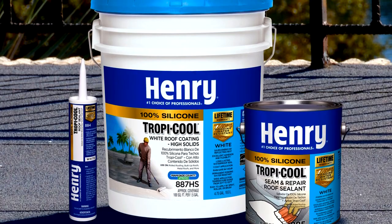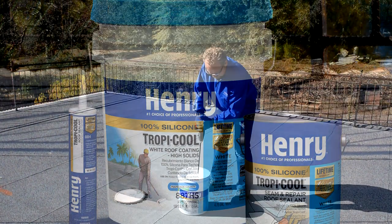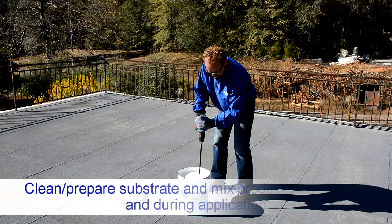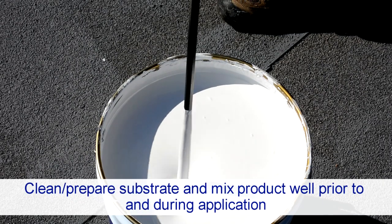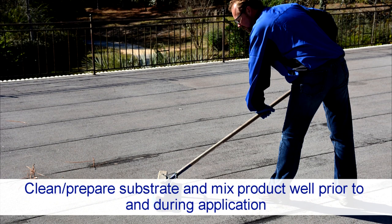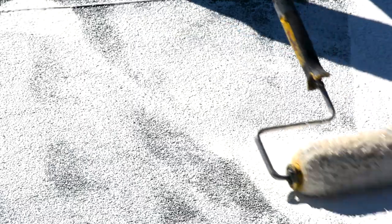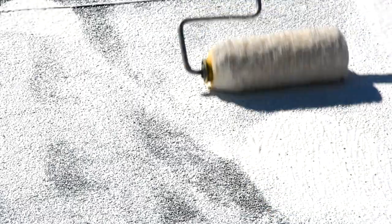Henry TropiCool 100% silicone white roof coating is ready to use and should not be thinned. Be sure to mix well prior to and during use with a drill and mixing paddle. It should only be applied to a dry, frost-free, and fully cleaned and prepared roof substrate.